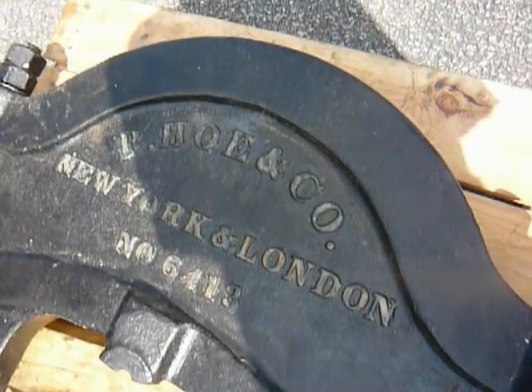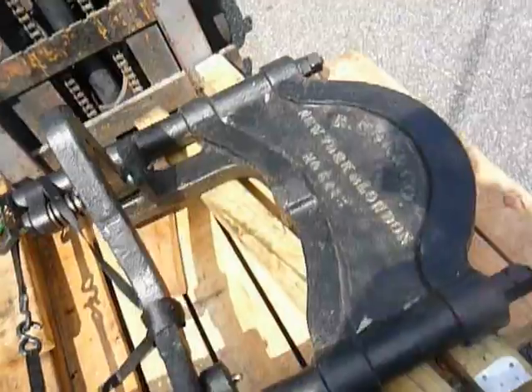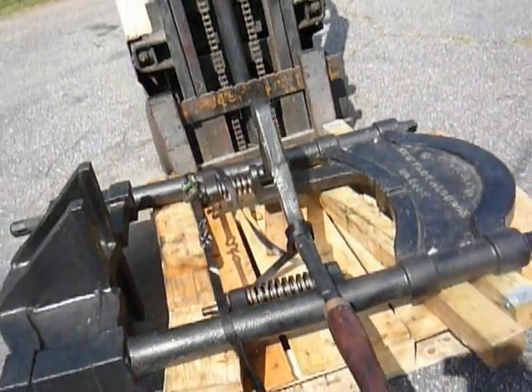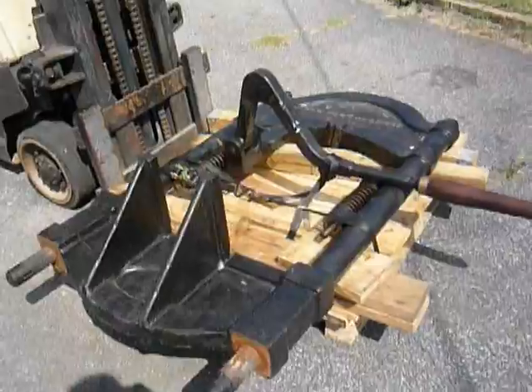This is our Hoe and Company, New York and London, number 6413 press, which we just moved from Florida. We've completely disassembled it.